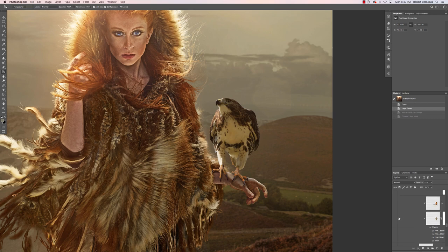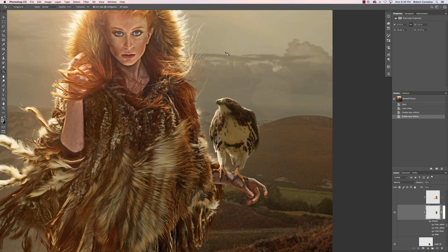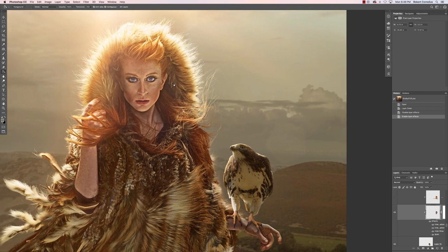Then I did some layer styles — inner shadows done as edge light. You can switch it around: it's normally an inner shadow, but if you set it to Soft Light or Overlay, pick a lighter color, and then choose which direction your light's coming from, you get this nice edge light effect. Because it's a composite I'm constantly asking where's my light coming from, and because she has this super bright edge light on top, I had to make sure the hawk matched.